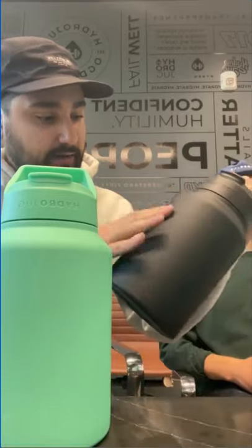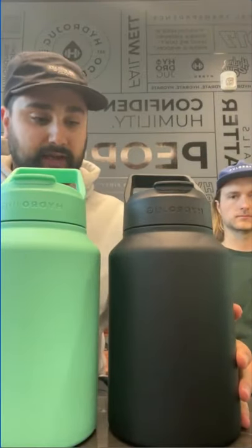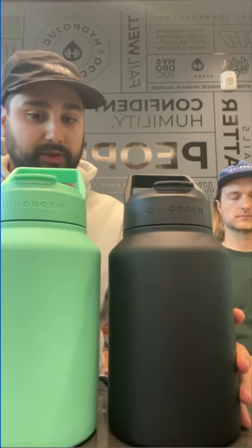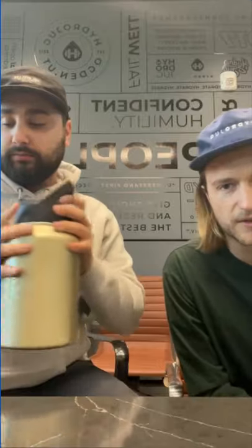They don't really carry a lot of fingerprints, they're easy to clean — just a hand wash and a wipe down will do it really nicely. Is it better than a Hydro Flask? You better believe it.